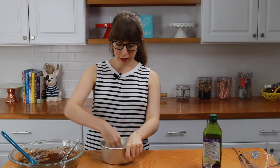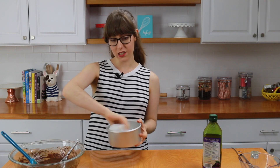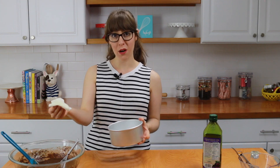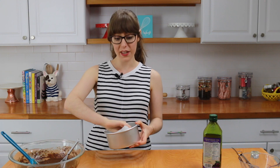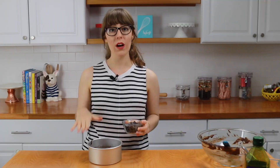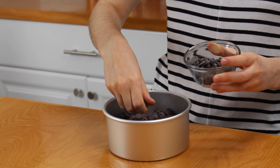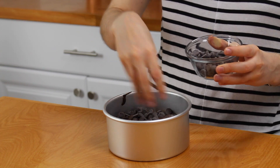I'm going to line the pan with some parchment paper — I've already cut it into a circle. Then take some oil, put it in the middle, and spread it out with a paper towel onto the sides of the pan. We're not using baking spray since it's a gluten-free cake, but you could use a gluten-free cooking spray as well. Pan is all greased and now we're going to add the batter. Once the batter is in, just take some chocolate chips and sprinkle them all over the top — they're going to sink in and make the cake even more fudgy.